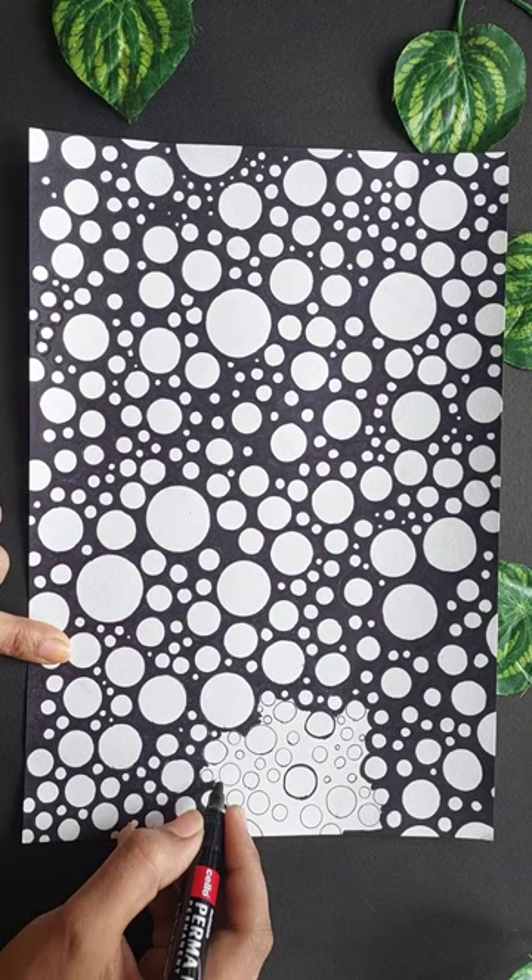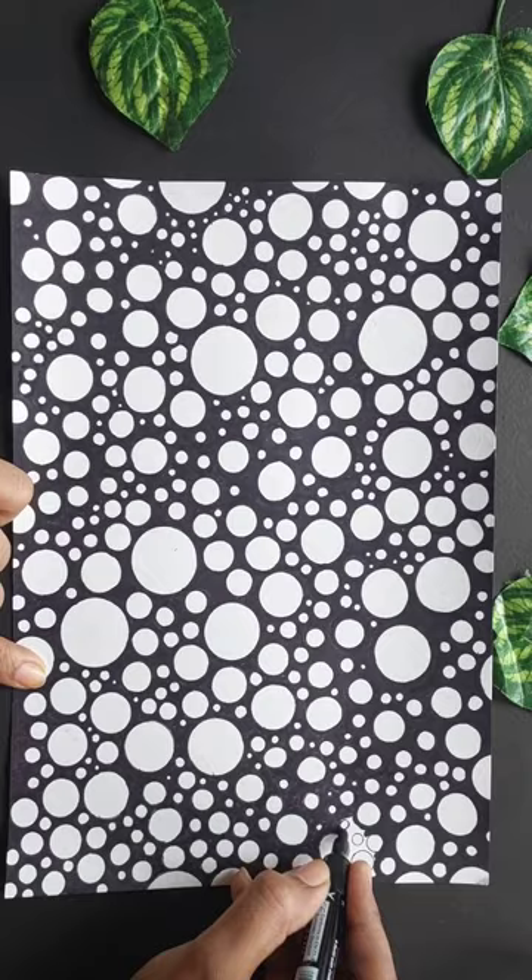If you are going to draw a full drawing, please do not skip any little detail. Please tell us about this video.